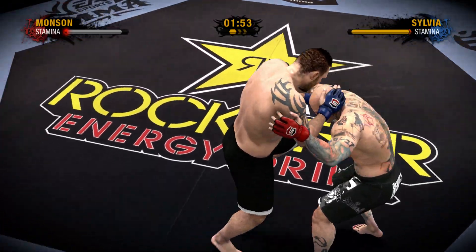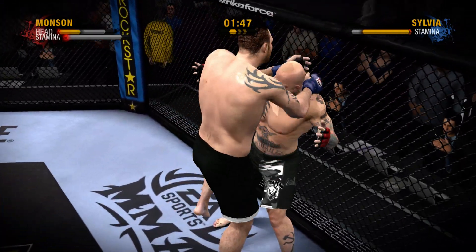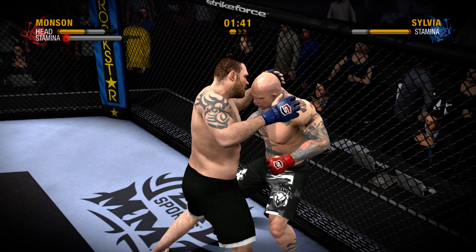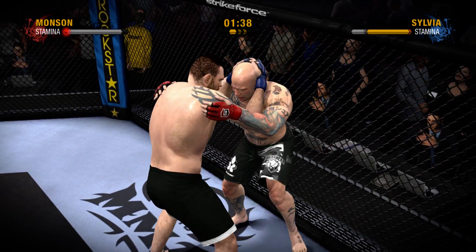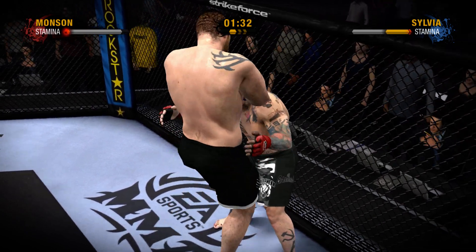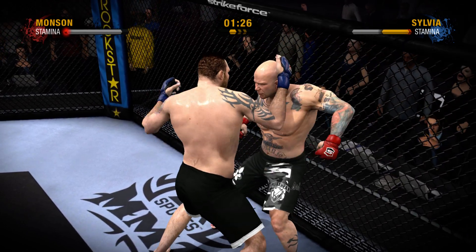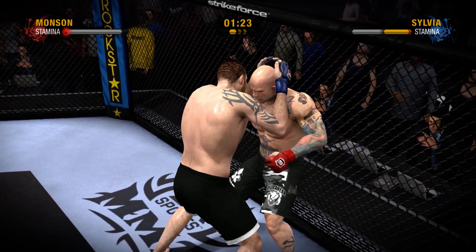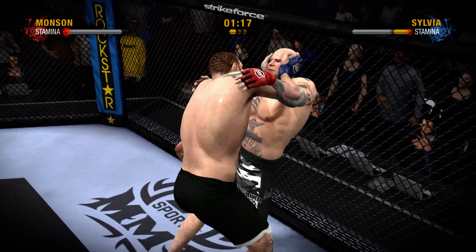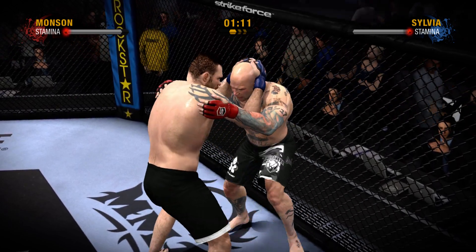Try an elbow! And they are battling against the fence looking for superior position. Nice elbow! Shots like that are not going to make you pretty. That's it! Nice combination to the body. He's working from the tie clinch now. He finds his mark with that knee. Nice job of working the body.